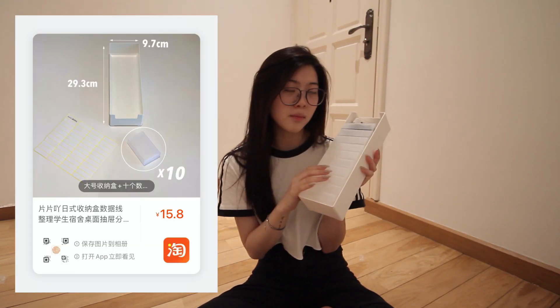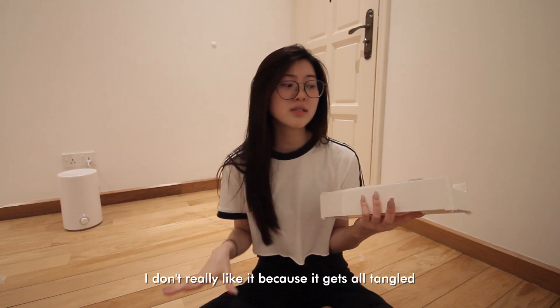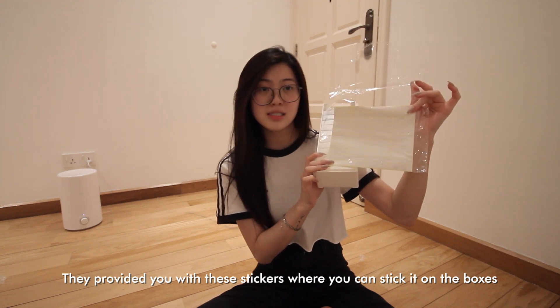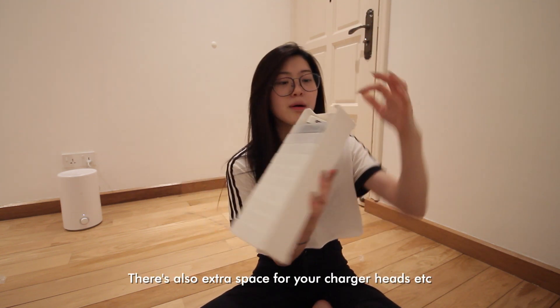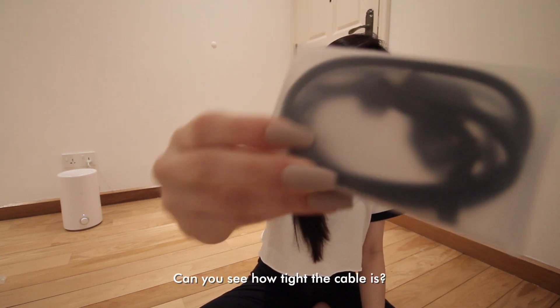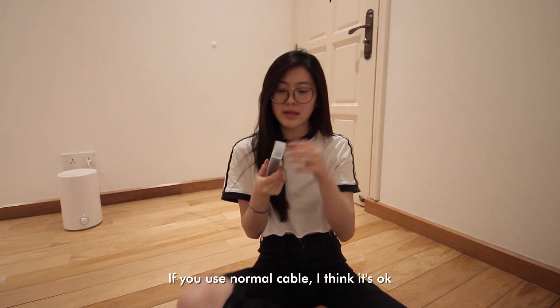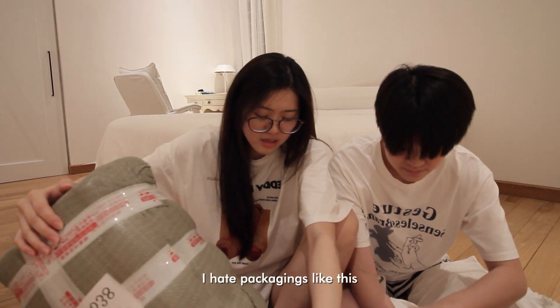I got cable organizers for my cables because I usually just throw all my cables in one box and they get tangled. They provide stickers to label the boxes, but I have a label printer coming so I'll wait for that. They come with 10 boxes and also have extra space for your charger heads. The cable fits but you need a little bit of force with thicker cables.